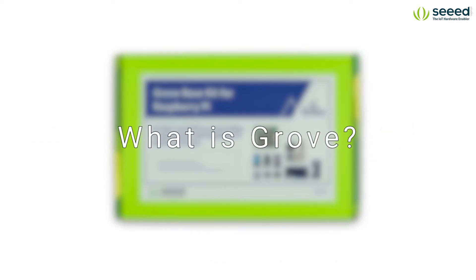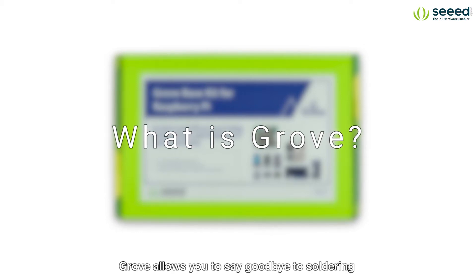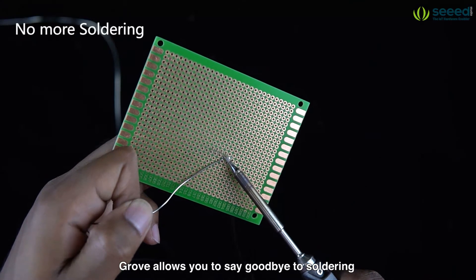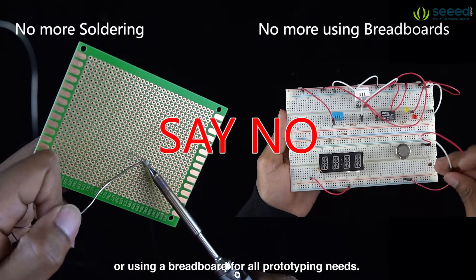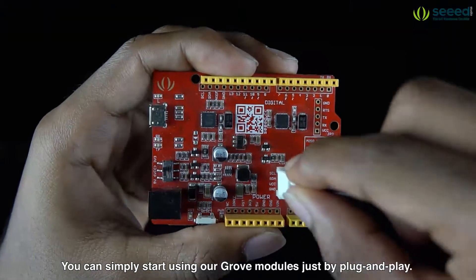What is Grove? Prototyping has never been easier. Grove allows you to say goodbye to soldering or using a breadboard for all prototyping needs. You can simply start using Grove modules just by plug and play.